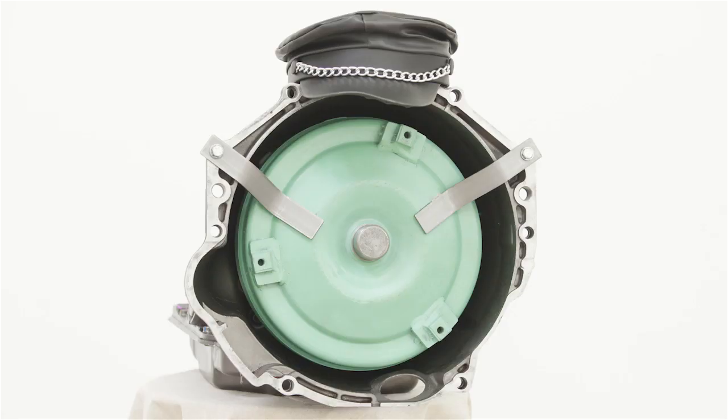Plus, it looks good in hats. So when you need a 4L60E that's like new, only better, and looks great in hats, look no further than ETE Reman.